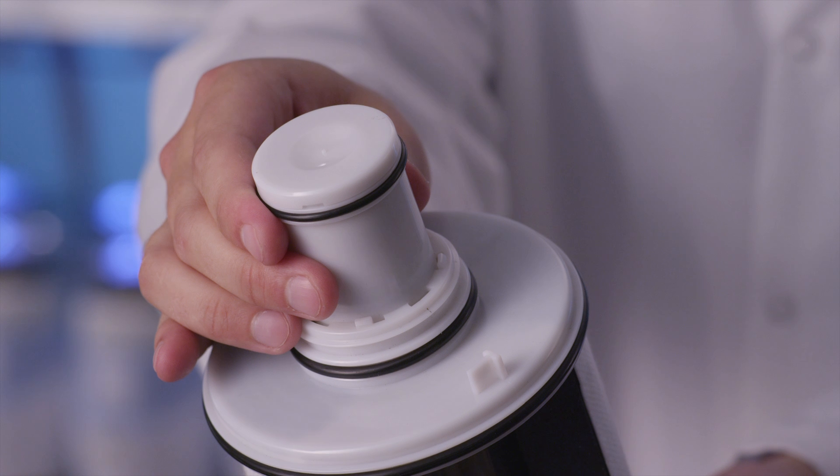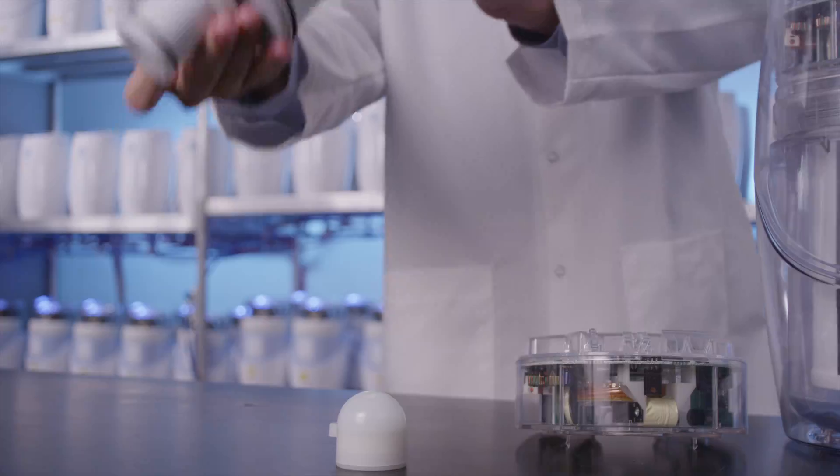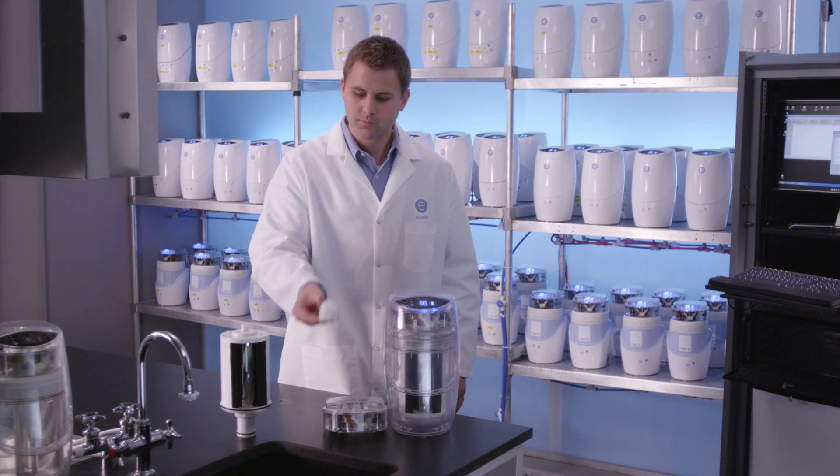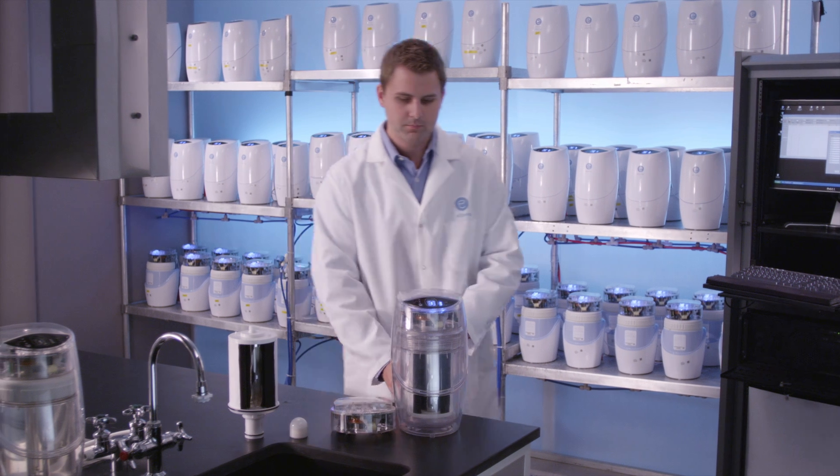A receiving power coil is located within the filter cartridge. For demonstration purposes, we'll use another receiving coil located in this plastic globe light. An air pump will simulate the flow of water.